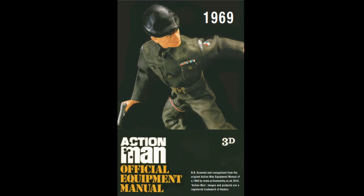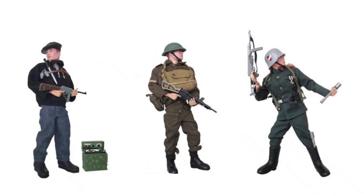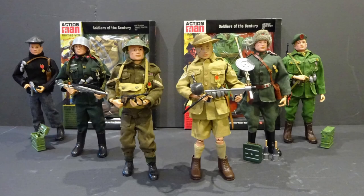By 1969, only three of the original six outfits were still available: the French Resistance Fighter, the British Infantryman and the German Stormtrooper — with the Green Beret, Russian Infantryman and the Australian Jungle Fighter discontinued from the range. Thanks for tuning in — comment in the section below.